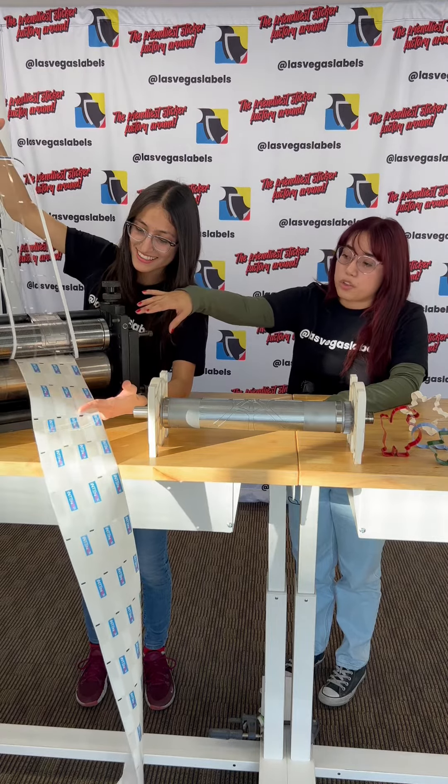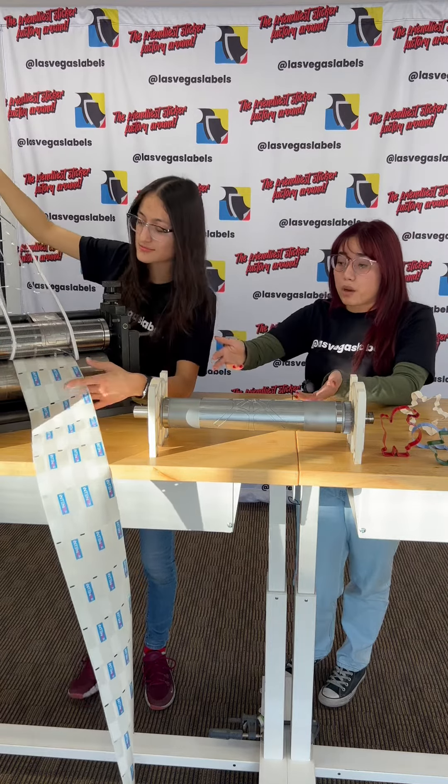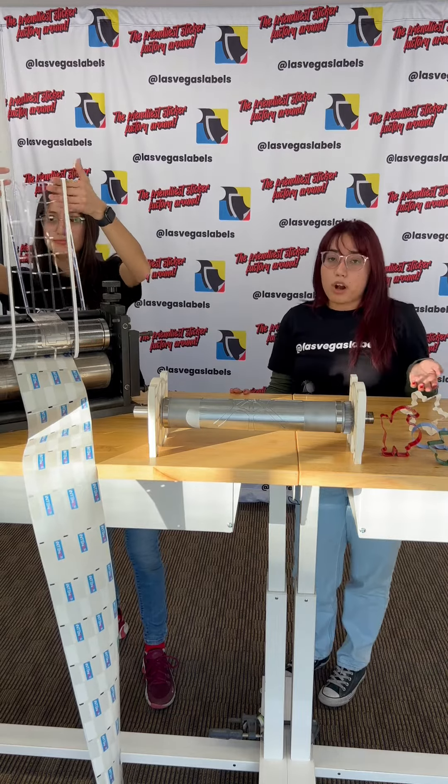From that cutout there's excess material that sits there that we don't need and have to get rid of — and this is what Maria is pulling now — and that is what we call our matrix.